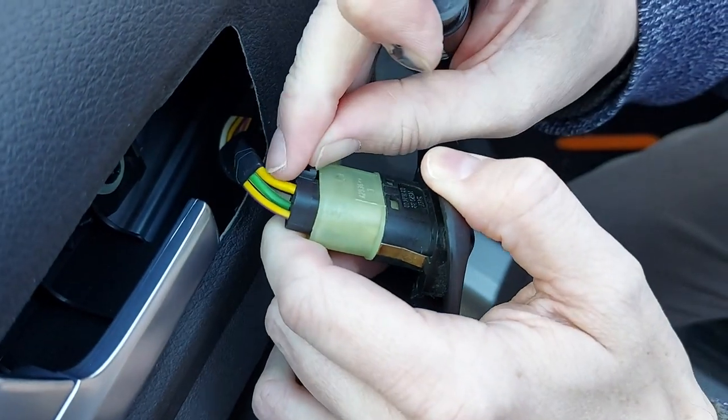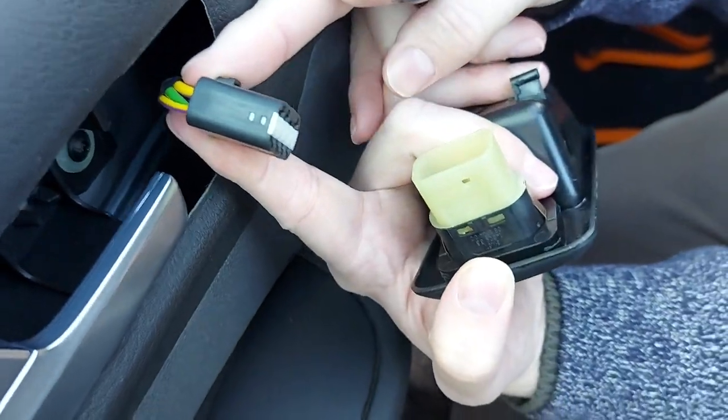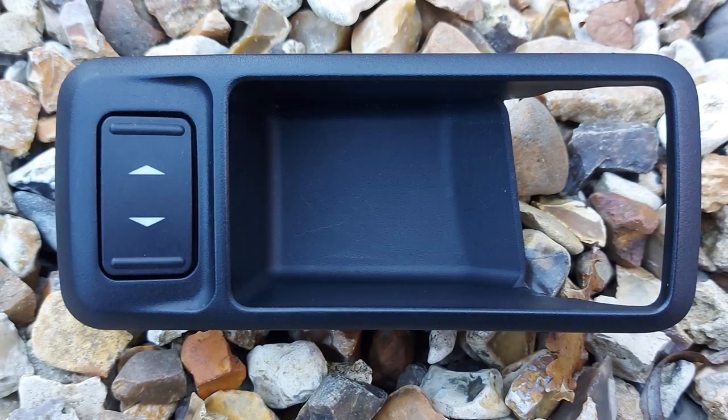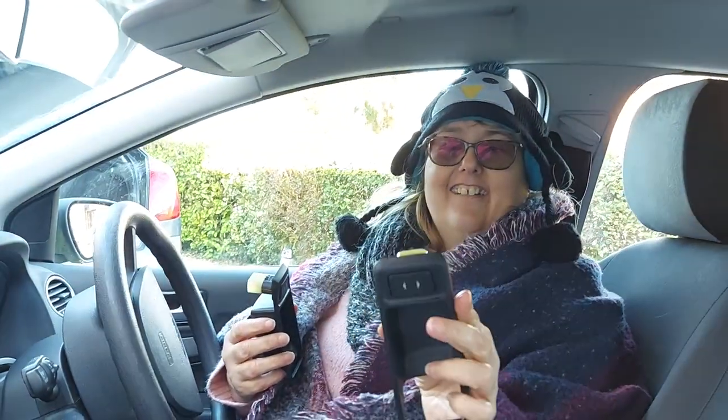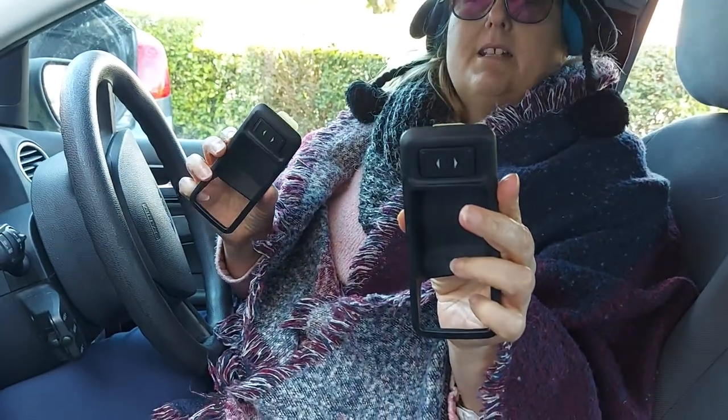Some electrical connectors are such a pain but not that one — that was nice and easy. Right, so I've got the old one here. Where are we going to get a new one? Because I've got a big hole in my door! Would you look at that — find magic! Now we mustn't get these two mixed up: old one, new one. Okay, that's clear. Let's fit it then!